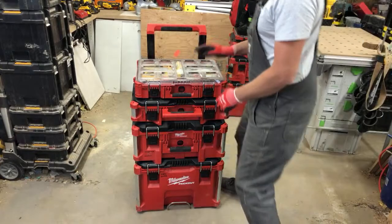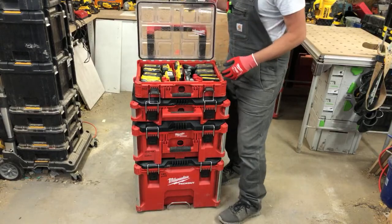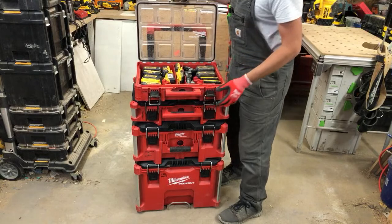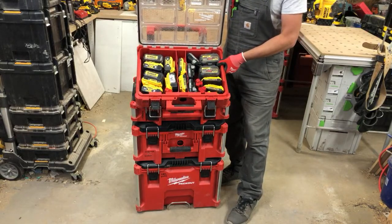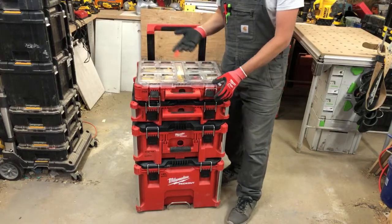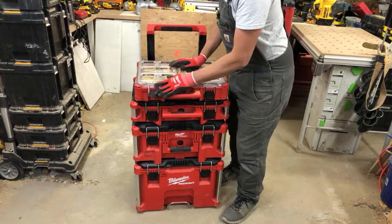On the first cart, the top case has all my batteries. I'm not just using DeWalt — I'm also using Milwaukee and Metabo. I've got all my batteries in here and this pretty much gets me through the day. I have chargers going on as well.